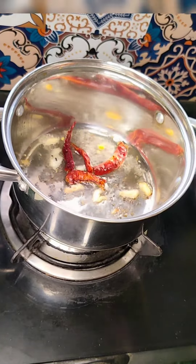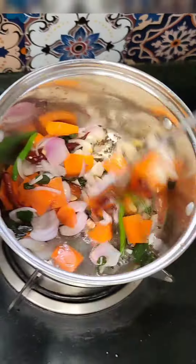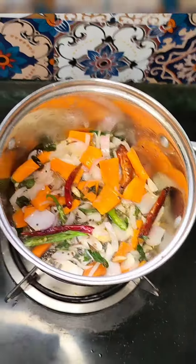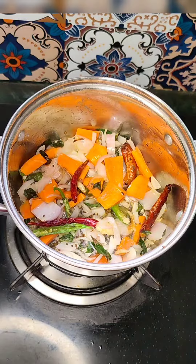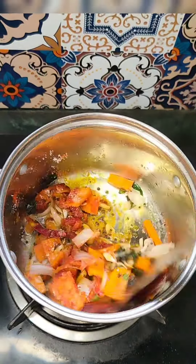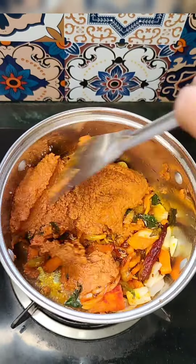I also use a fork. I also use a carrot and fry-chase, and I will fry it. This is optional. You have to fry it. You have to paste it.